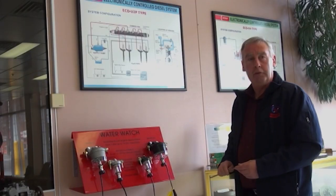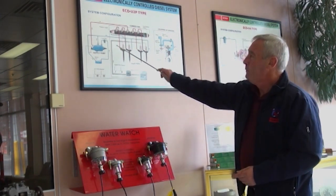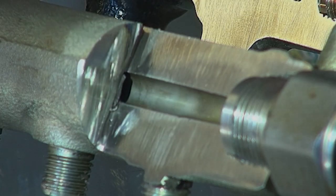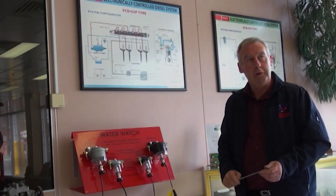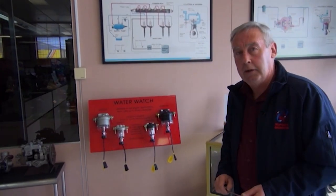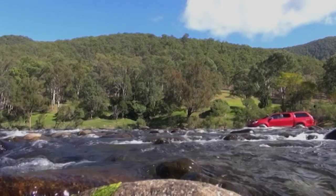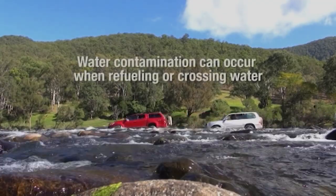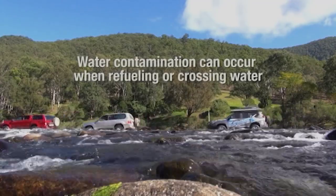Water in common rail is very destructive — it damages the supply pump, the lines connecting to the rail, the rail itself, and ultimately the injectors. This is very expensive: a repair on a four-cylinder vehicle can cost around $9,000, and a V6 or V8 around $15,000. Water is the most common contaminant in common rail systems. It can come in through a fuel fill or through river crossings via the tank breathers.